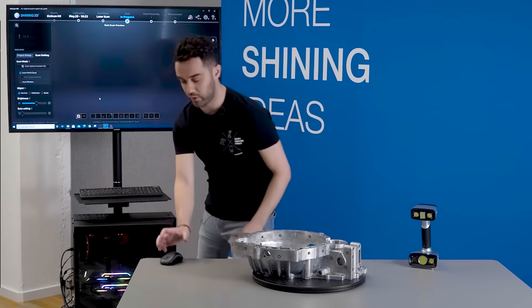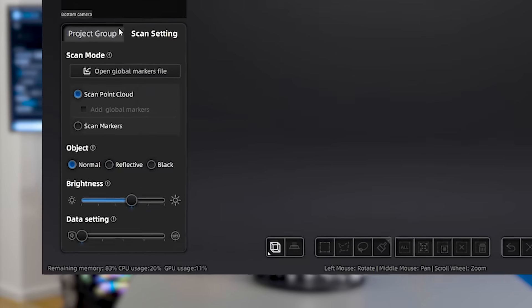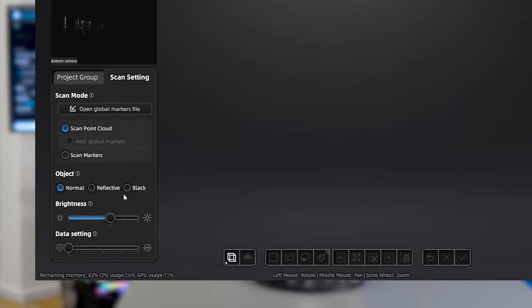With the new project already created, as you can see we have different options: our project group list, our scanning settings. You can scan the global marker files to have the point reference, save it before scanning, and we can choose the different object types — normal, reflective, and black — and that will affect how the laser behaves on the part. For this case we are going to choose normal.